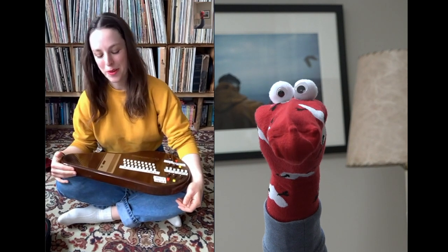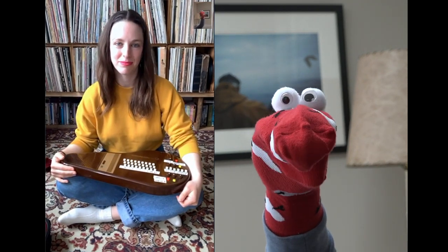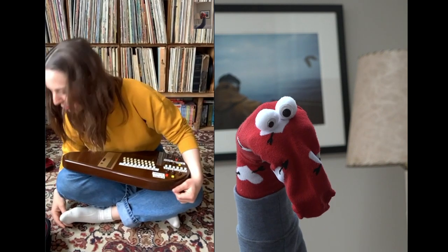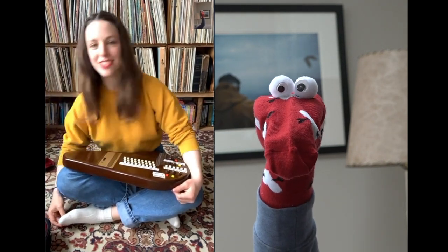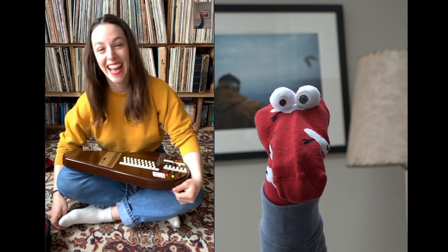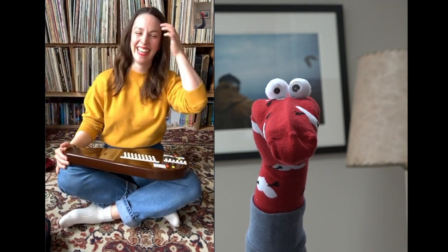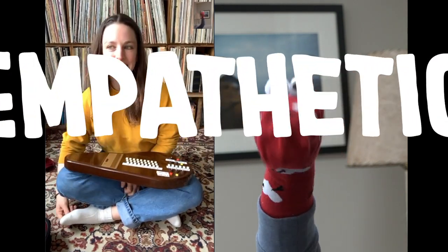What is your favorite toe? My fourth toe, because it doesn't get a lot of attention. That's very empathetic. That just summed up my personality. Today's word is empathetic.